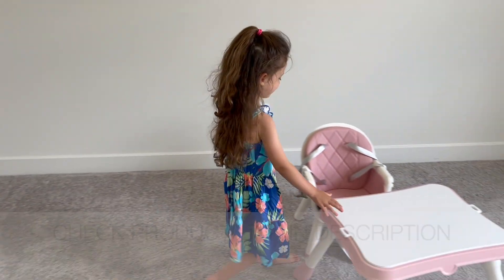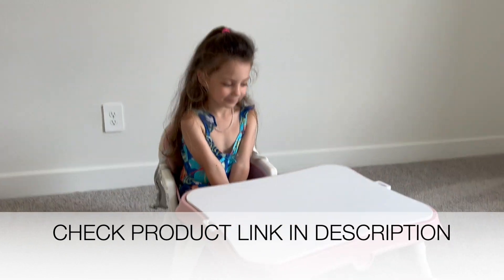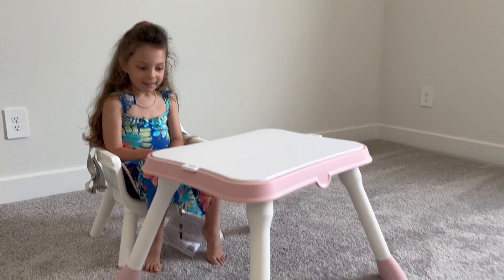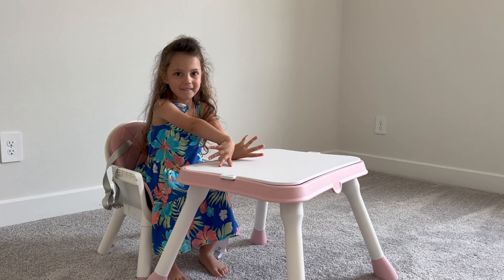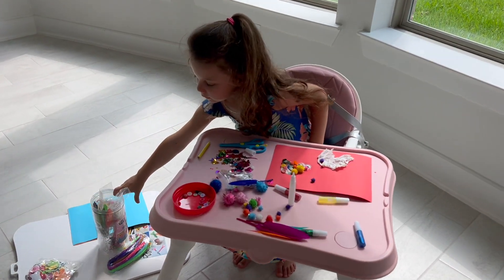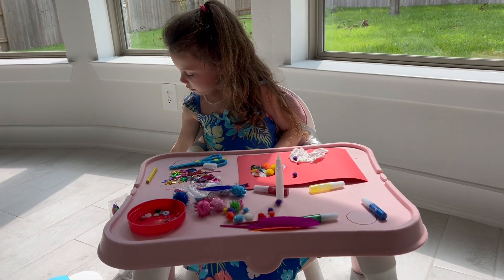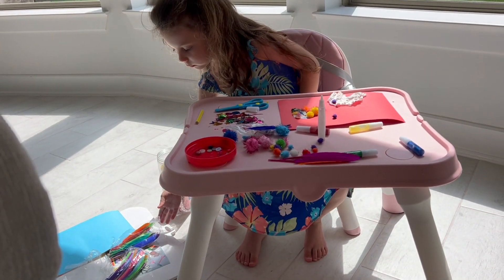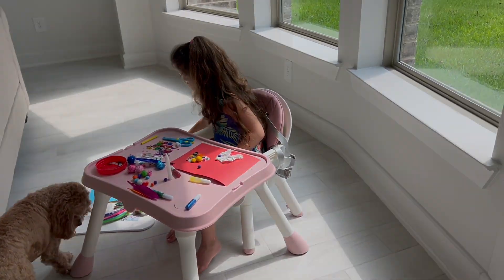Shall we go get your arts and crafts? Do you like your new table? Luna is exploring the chair and trying it out — she seems to love it!